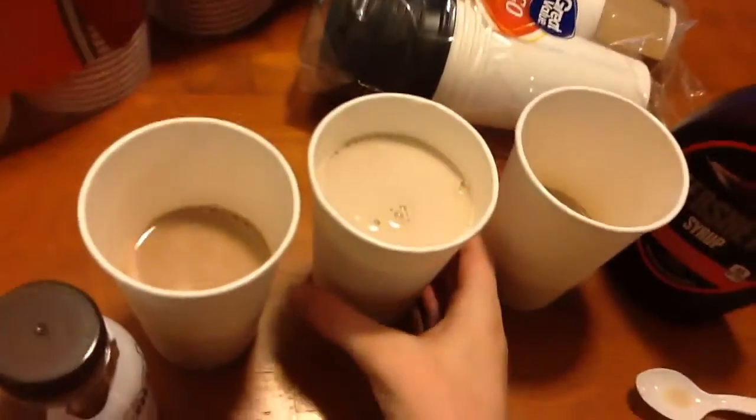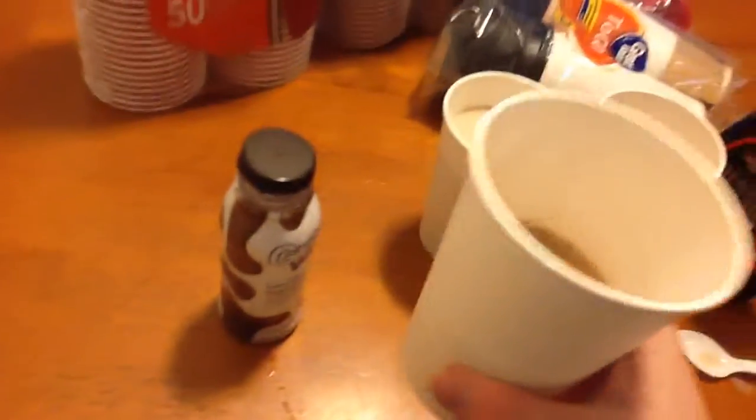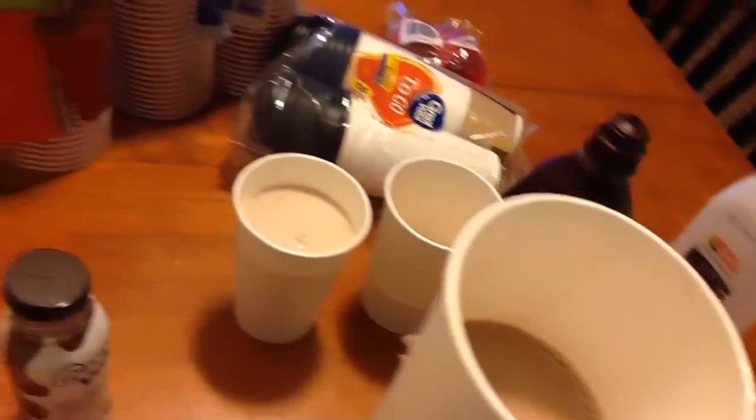So now I'm gonna drink the great value, which, I don't know. Anyways, I rated the first one a 5 out of 10.